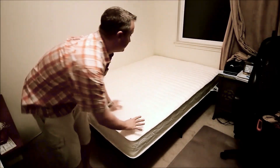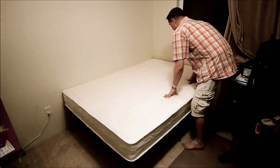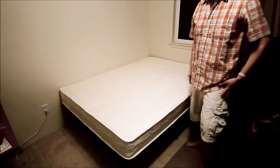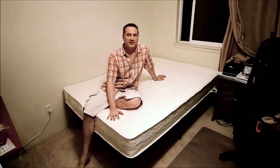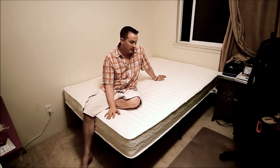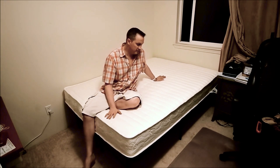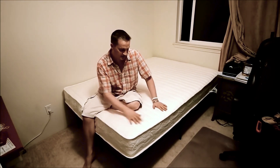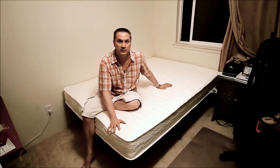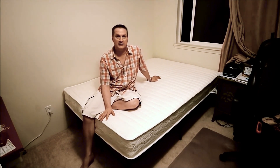It seems like it's going to work great as a guest bed. It's been open for about 10 minutes now out of the box and bag and there's no distinct smell or anything. It feels pretty firm and comfortable. The edges are a little bit soft, but that's pretty normal for any spring mattress. Looks like it's going to be a great bed.